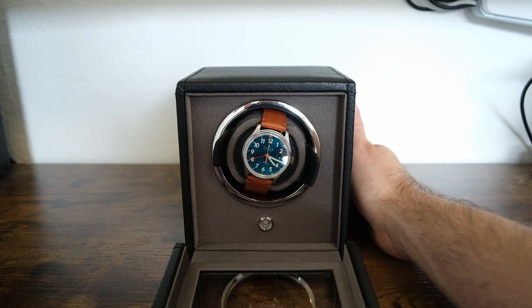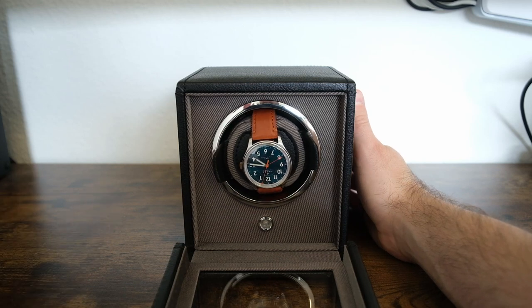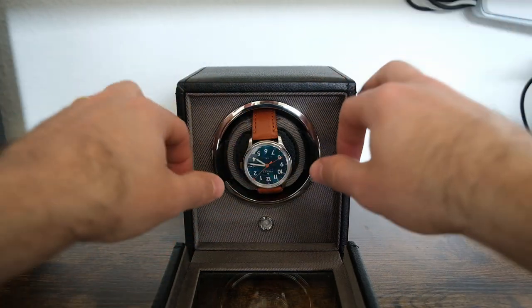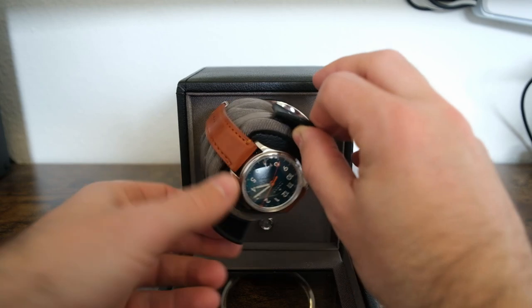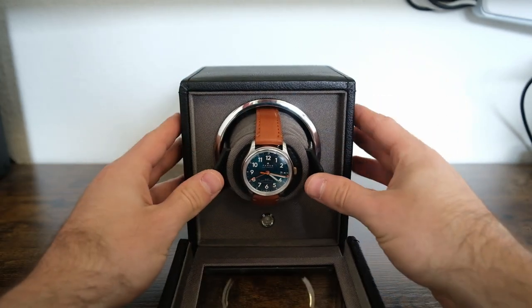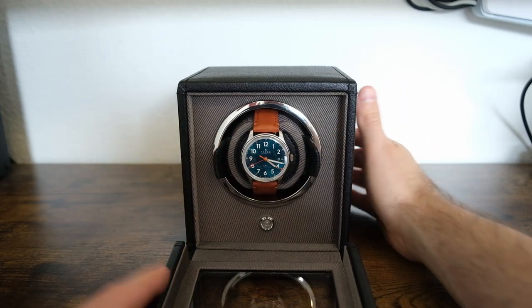Turn this on with the switch in the back — it's going to rotate, and when it stops rotating you want to turn it back off. This is now the home position. You want to carefully take this out without rotating the outer piece, then take your watch out with it on the cushion.